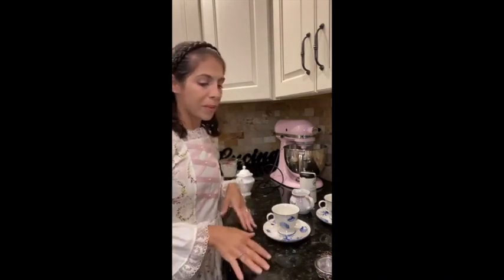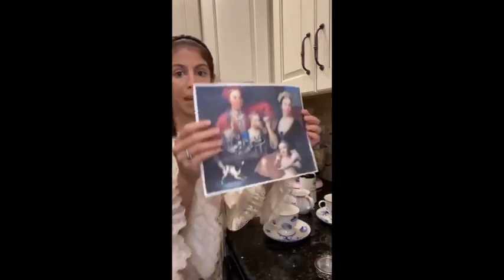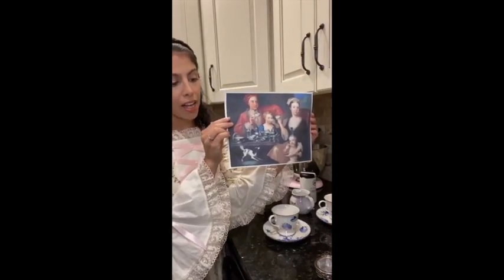Afternoon tea was a really big deal. They also sold children's tea sets because kids would pretend to have tea parties. In fact, there was one little girl named Peggy Livingston who lived in a super wealthy family and was allowed to invite over 20 young misses with a card — she actually sent invitations to children to come over for a tea party and ball. She was five. The whole family would come together for tea, as we know from some paintings.